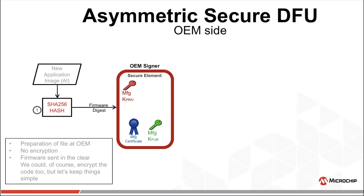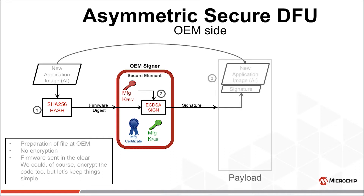The sequence of events is as follows: a digest of the new application image is created by hashing it. This digest is signed by the manufacturer's private key, hopefully hidden and protected by hardware in the OEM signer. The resultant digital signature, along with the new application image, is placed in the payload — a digital envelope to be eventually sent to all the devices in the field.